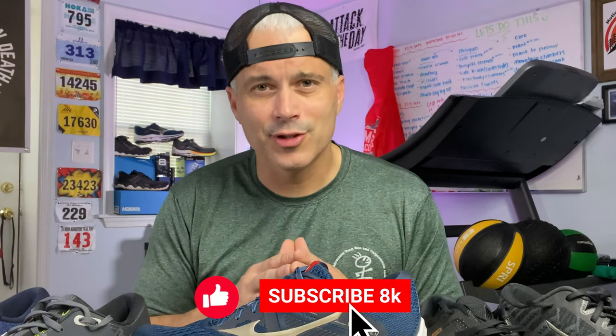You can go find the shoe reviews on my channel or you can just ask the question down below in the comments of this video. Please remember to subscribe so you get notifications each and every time I release new content.